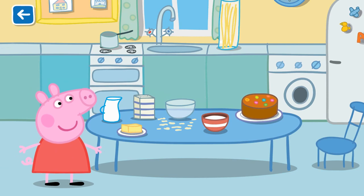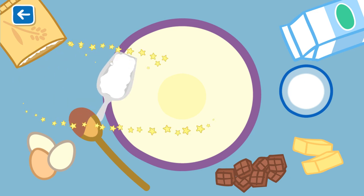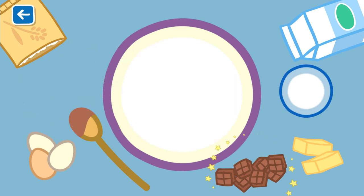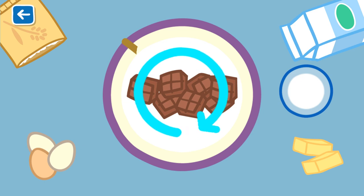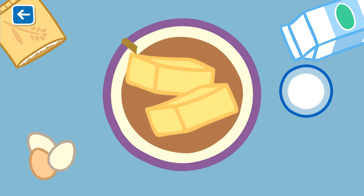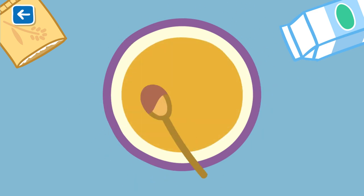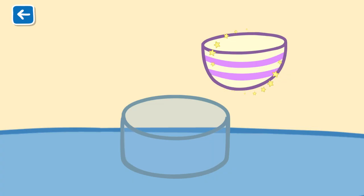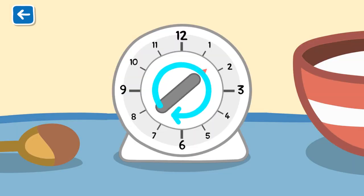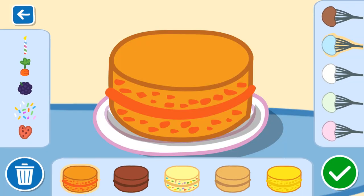You help Peppa make a cake. Let's mix the ingredients in the bowl. Tap to pour the cake batter. Set the timer to bake the cake. Time to decorate the cake.